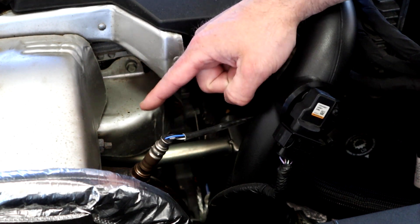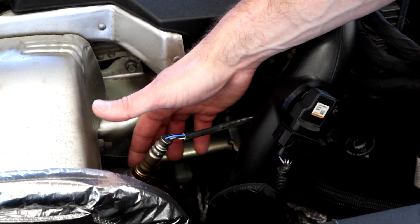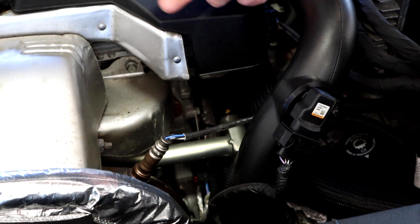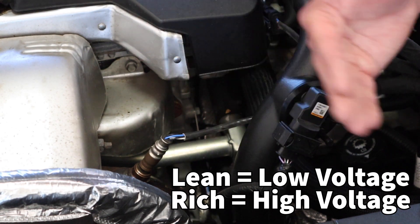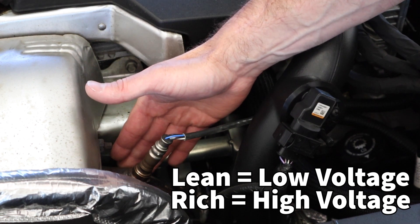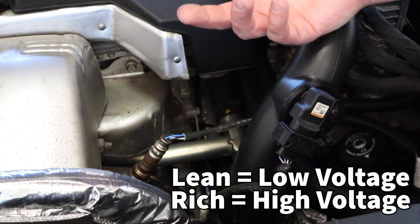This sensor produces a zero to one volt signal based on the difference in oxygen between ambient outside air and what's in the exhaust stream — a difference between those two is what creates voltage. If I've got a lean condition where there's a high quantity of air, that's similar to what's outside, so I have a low voltage — common readings get close to zero, generally around 0.1 volts. Conversely, if I've got a rich condition — absence of air — the sensor sees that difference and creates a high voltage, generally up to 0.9 volts.